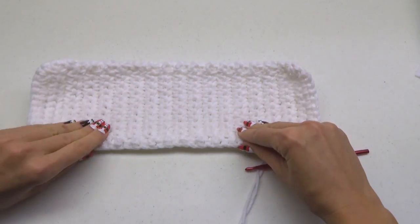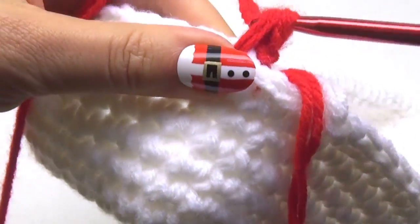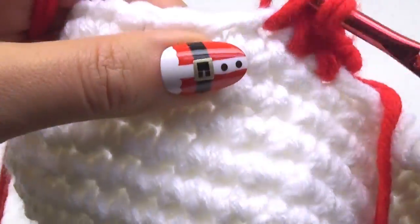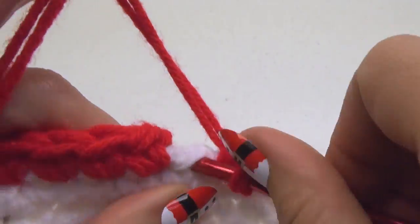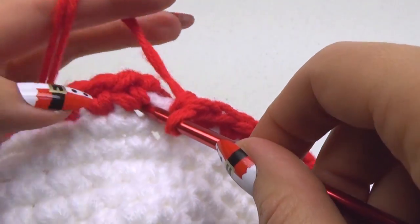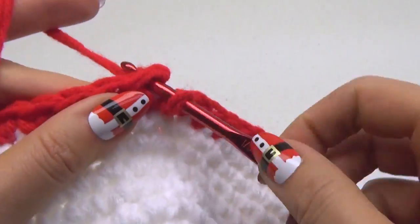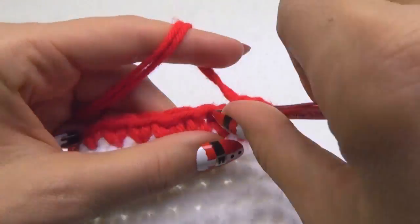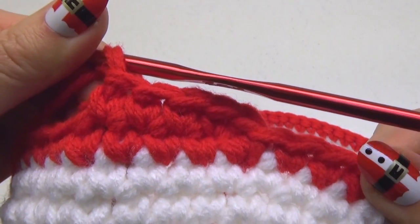To switch to the red yarn, place a slip knot on your crochet hook, insert it a few stitches away from where you ended your white yarn, and proceed with your first single crochet stitch. When you get to the last stitch, in order to try and even out the colors when working in spirals, place a slip stitch in the bottom of this stitch. Lift your loop up a bit and proceed to work in spiral rounds again with the red yarn.